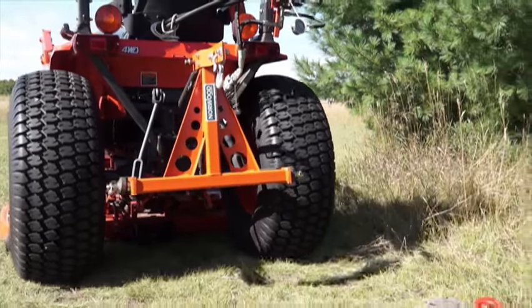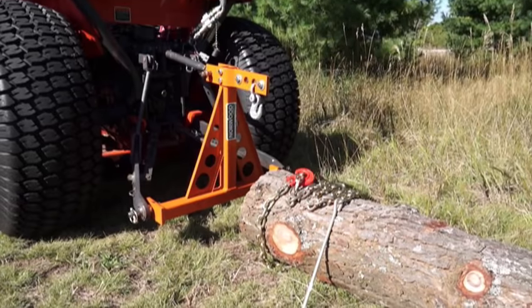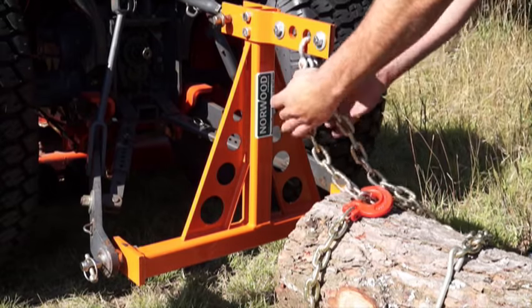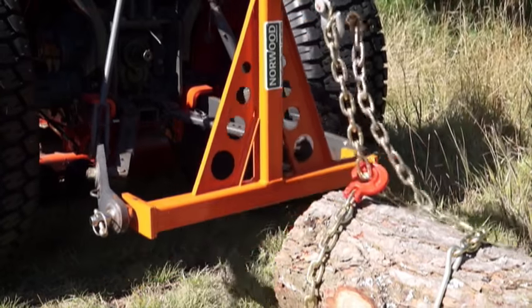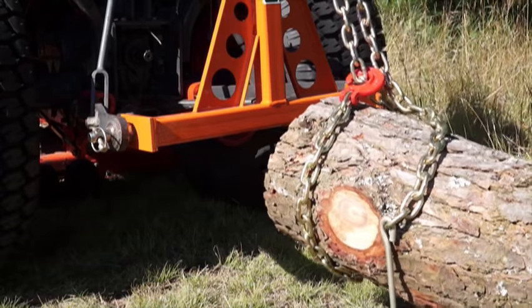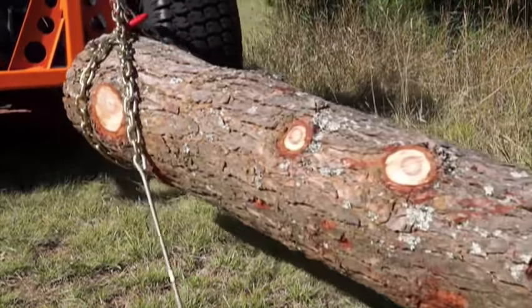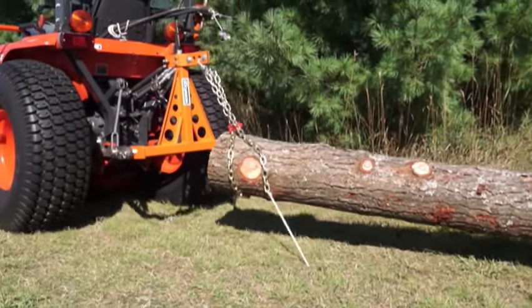For economical low-cost skidding, use the Norwood Log Hog. This simple device installs onto the three-point hitch of farm tractors. It can skid single logs or multiples of two or three. The Log Hog can be used with choker chains, or use one of the Norwood heavy-duty grapples for fast and easy skidding.